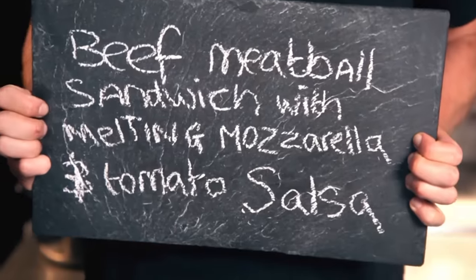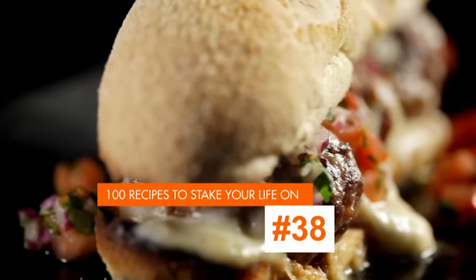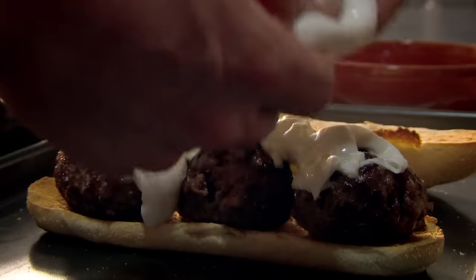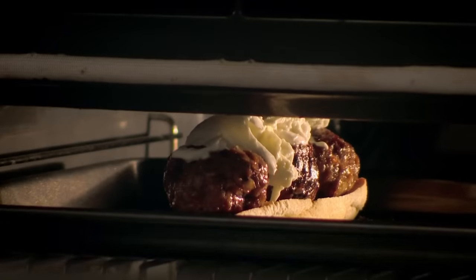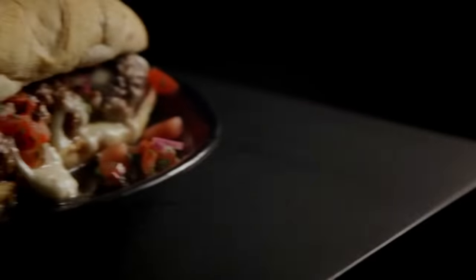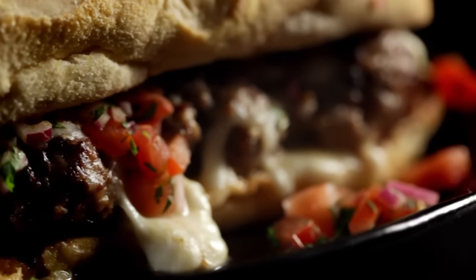My next easy standby supper is beef meatball sandwich with melting mozzarella and tomato salsa. Top a lightly toasted roll with pan-fried meatballs, then tear off chunks of creamy buffalo mozzarella, pile it on, and melt it under the grill. For the tangy salsa, slice sweet red onion, then add juicy diced tomatoes and roughly chopped fresh coriander. Season and drizzle with olive oil. Spoon over. A beef meatball sandwich with melting mozzarella and a tomato salsa — a sandwich to die for.